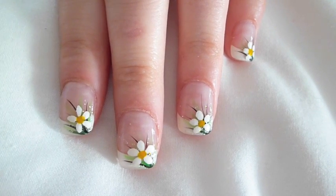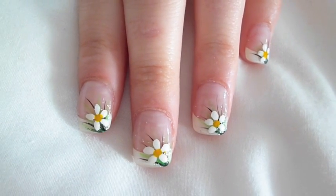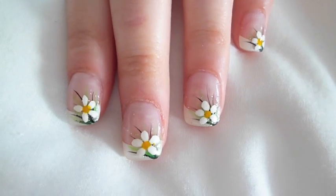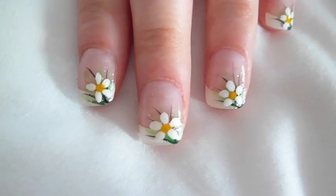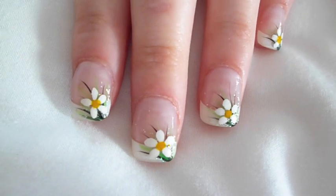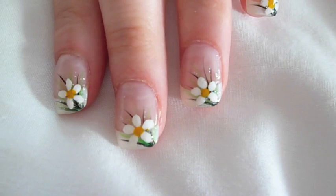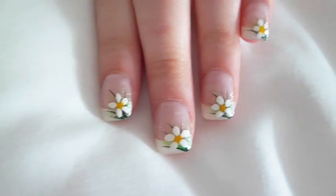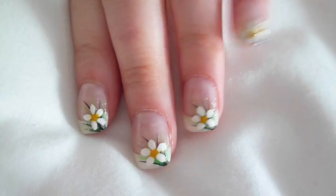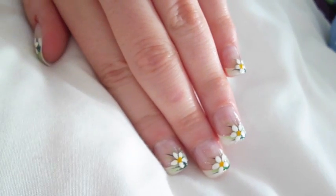I thought I'd quickly show you my nails because me and Pete are going to Spain in six days, which is very exciting. I thought I'd just get my nails done all summery for our holiday. I've got patterns on all of my nails — little flowers with little lines behind them and glitter. They're a bit OTT but I do like them a lot. They're very cool, I love them. Let me know what you think!